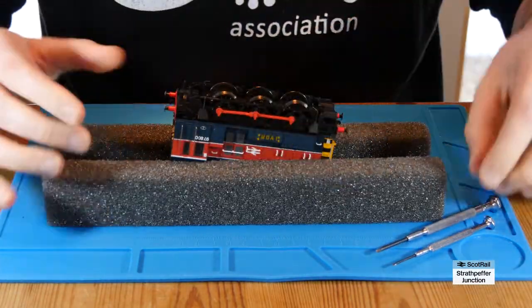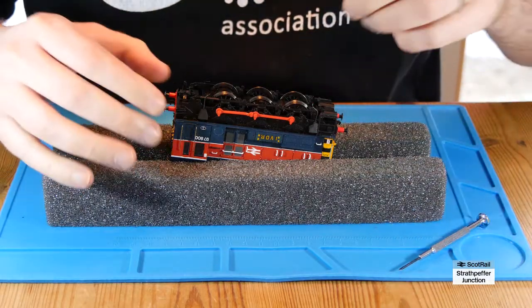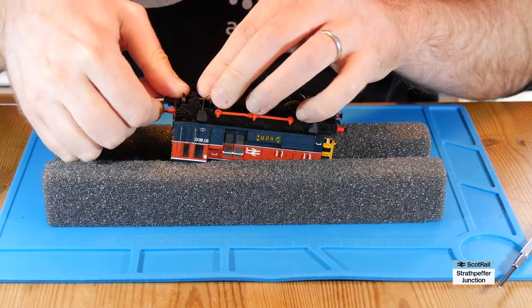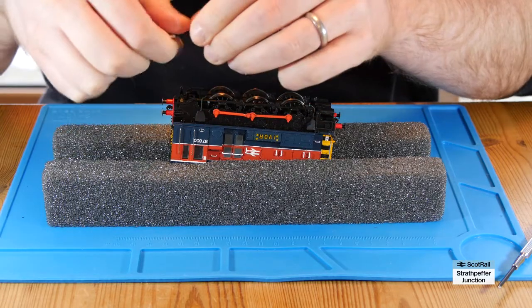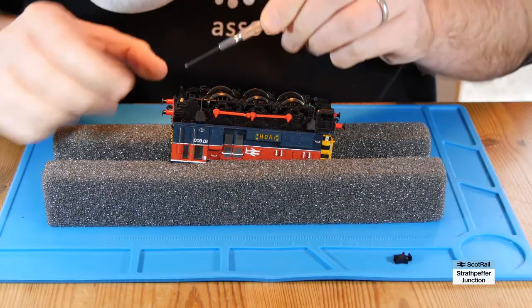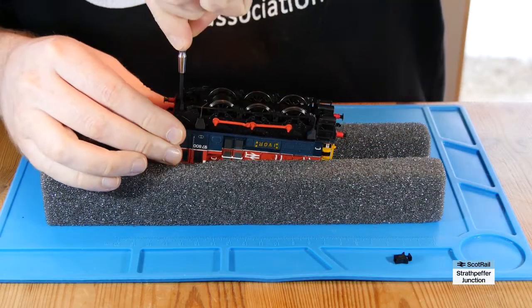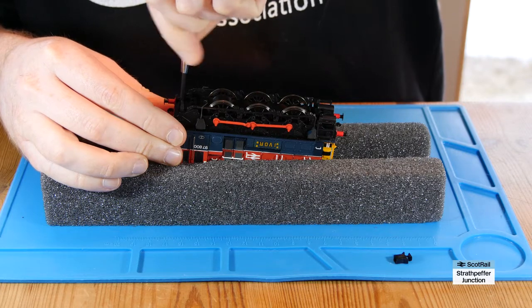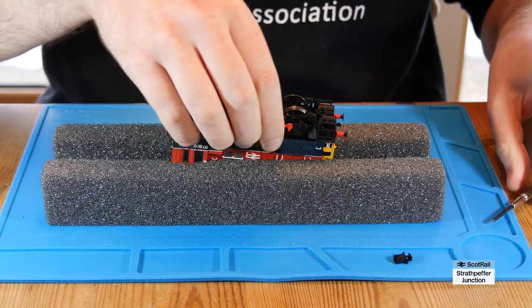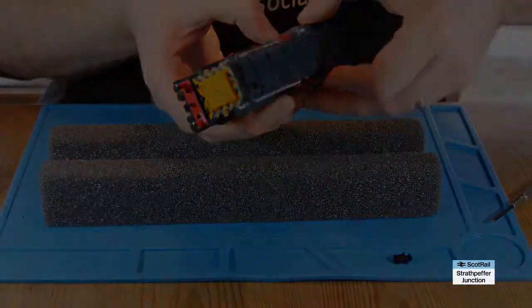I always use a servicing cradle — the Pico one. It's overpriced for what it actually is, but it's invaluable in terms of avoiding any damage to your locomotive. What I'm going to do here is very gently ease off the tension lock coupling from the front and set it to one side. Underneath that, you'll see there's a tiny screw which has been revealed. If you undo that screw, that's the only one you need to take out in order to separate the different parts of this shunter.